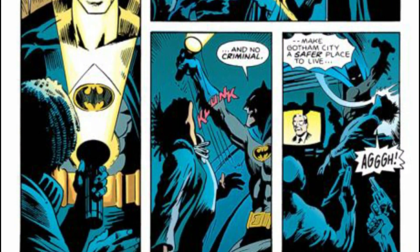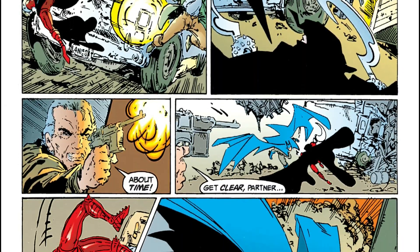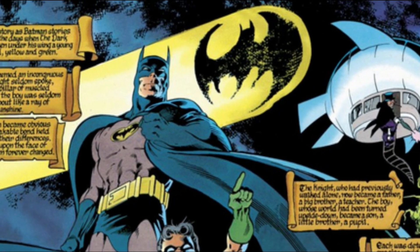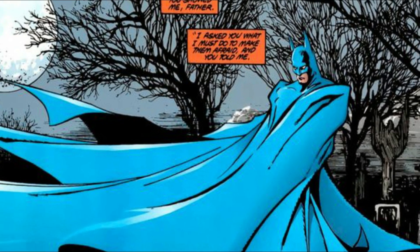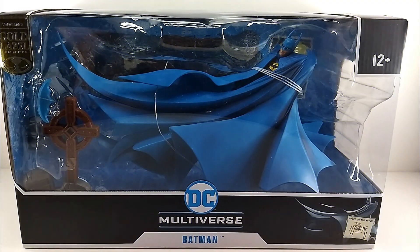Hey guys, welcome to TSA Toy Stash in Action with another toy review. I'm Ranger Dave, and today we are gonna check out the Target exclusive Gold Label DC Multiverse Batman Year 2 by McFarlane Toys. Without further ado, let's go ahead and check this figure out.